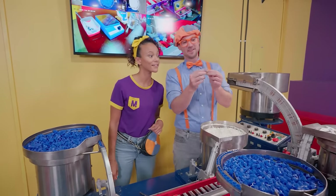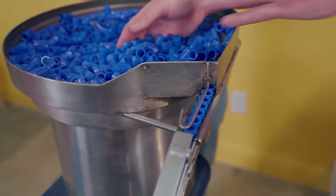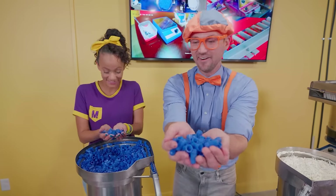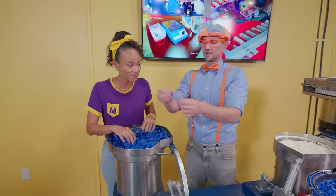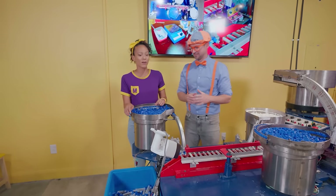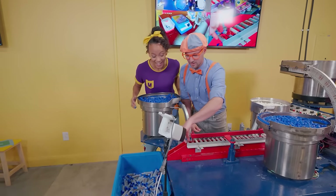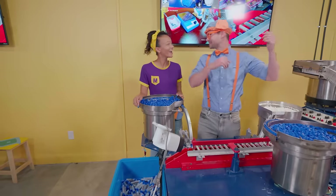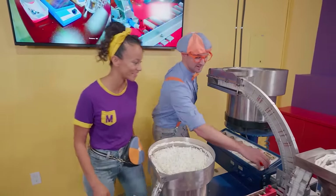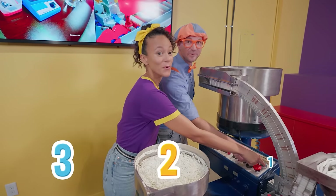The ink fills it up and then you can write with it, and then it goes all the way down here — the caps! There's so many blue caps, check it out! That's what goes on the tip — the top of the marker — so it doesn't dry out! You want to make sure you put the lid on your marker when you're done coloring! Looks like they fall down to the bottom and that big bend. Turn it on? I can't wait to see what happens! You want to do it together? Three, two, one!